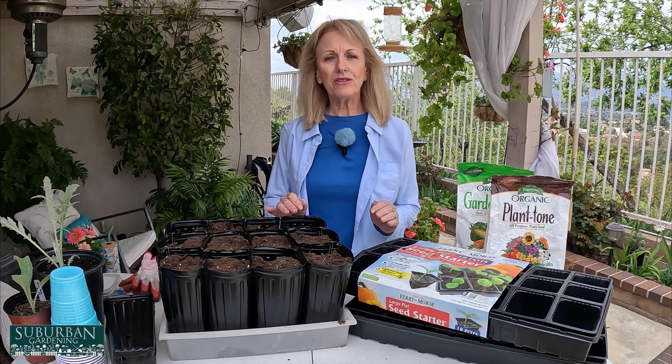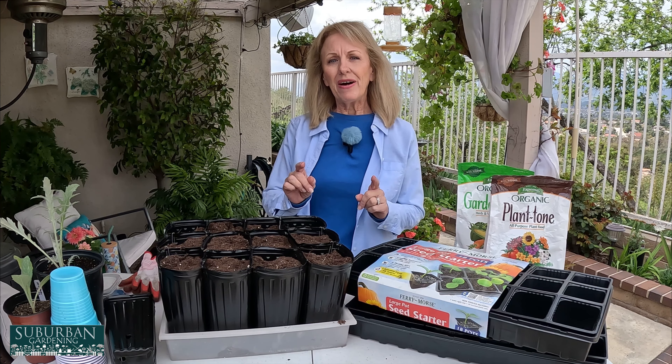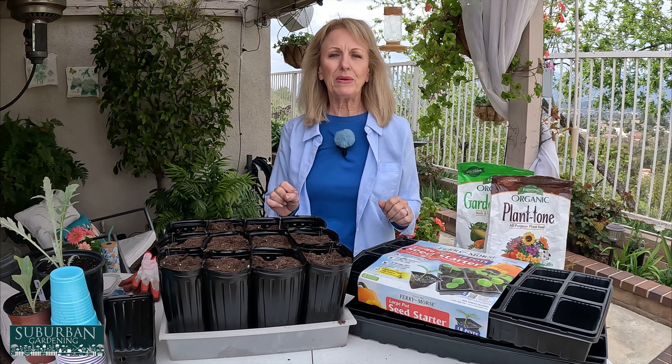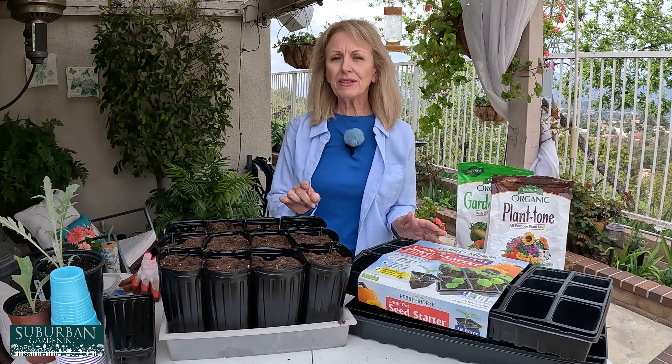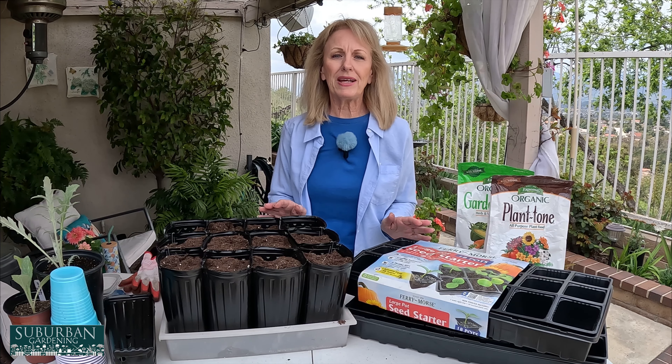I'd like to go through and show you the different applications that I have. I use different pots, a different type of soil that I think is much more economical, and I'd like to show you how to make your patio table into a greenhouse. I'm also going to give you a website that will help you understand when is the right time to plant seeds.